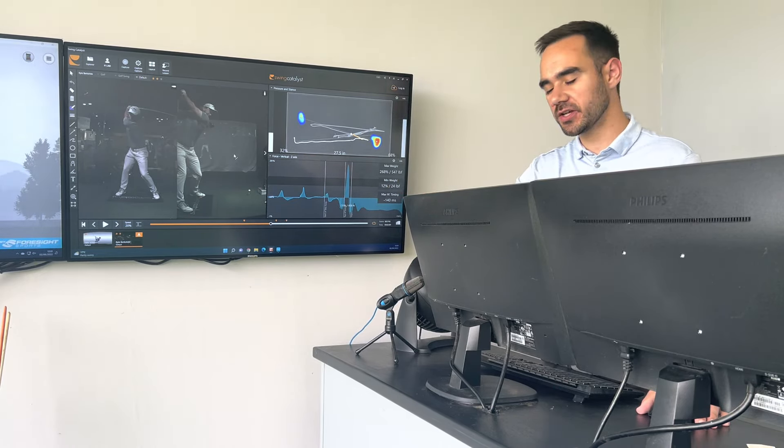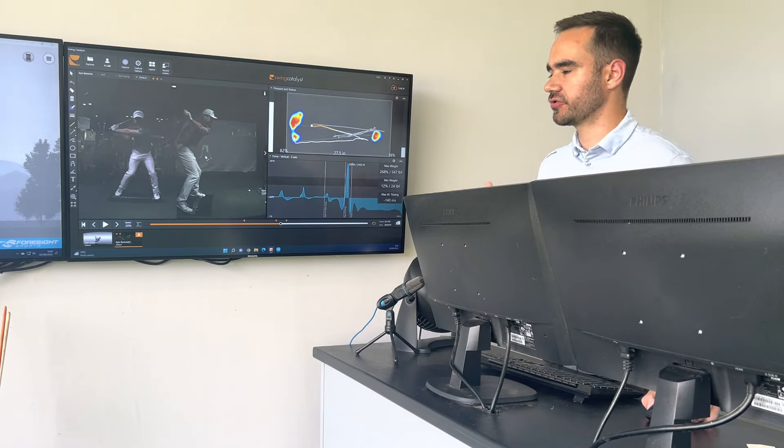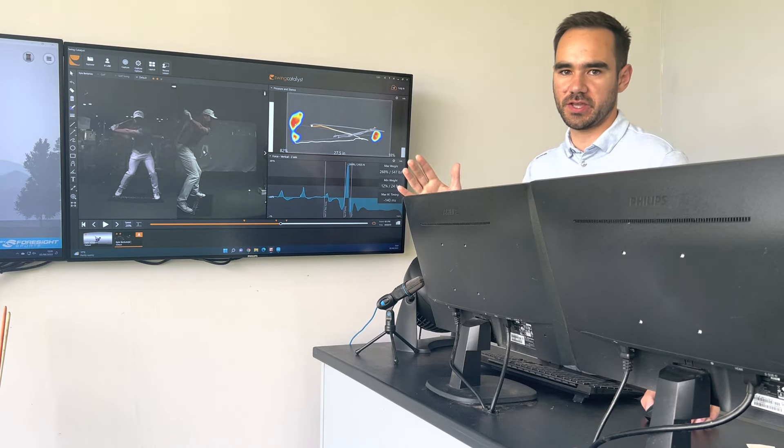Let's use our long drive example, because he is one of the longest guys in the world. He uses the ground absolutely brilliantly. This graph here shows us how much vertical force he's created. The tour average is right in the middle of this darker coloured band, so it's around about 160-170% of your body weight. Kyle's reaching 268%, so absolutely astronomical amounts of vertical force are being used.